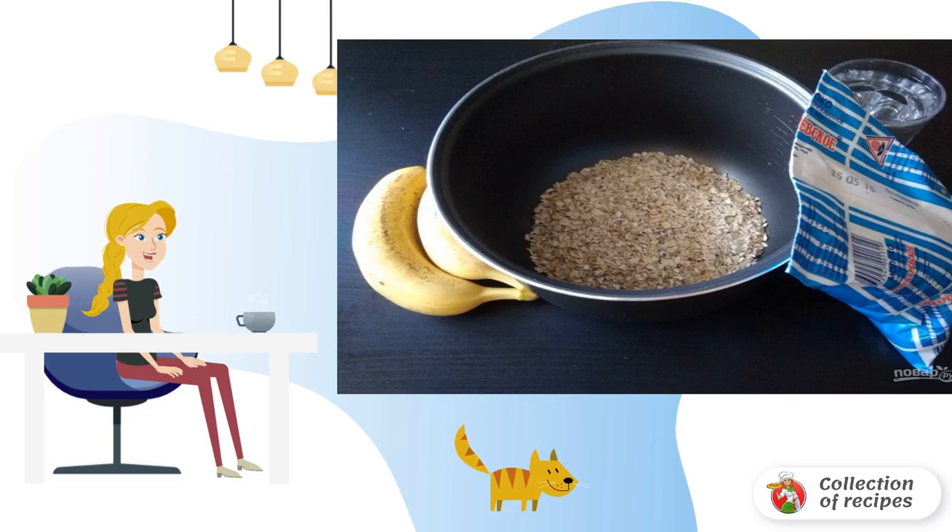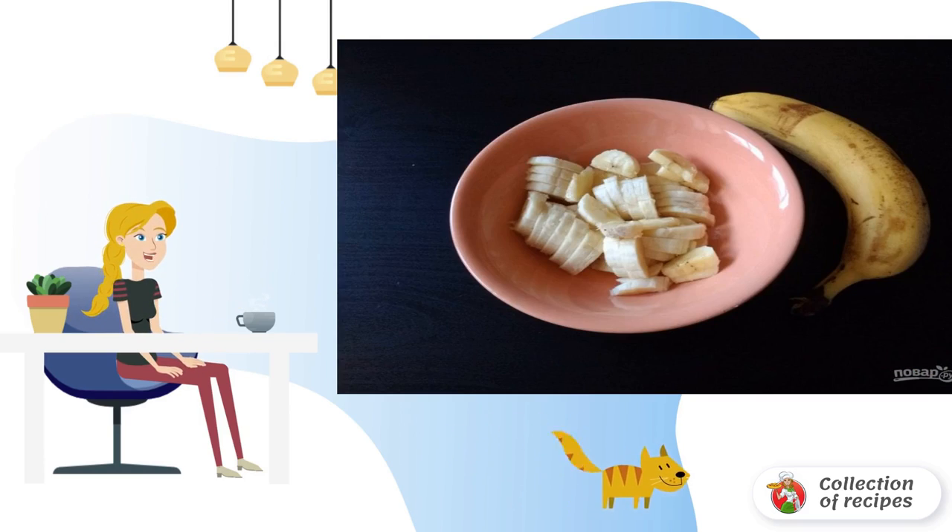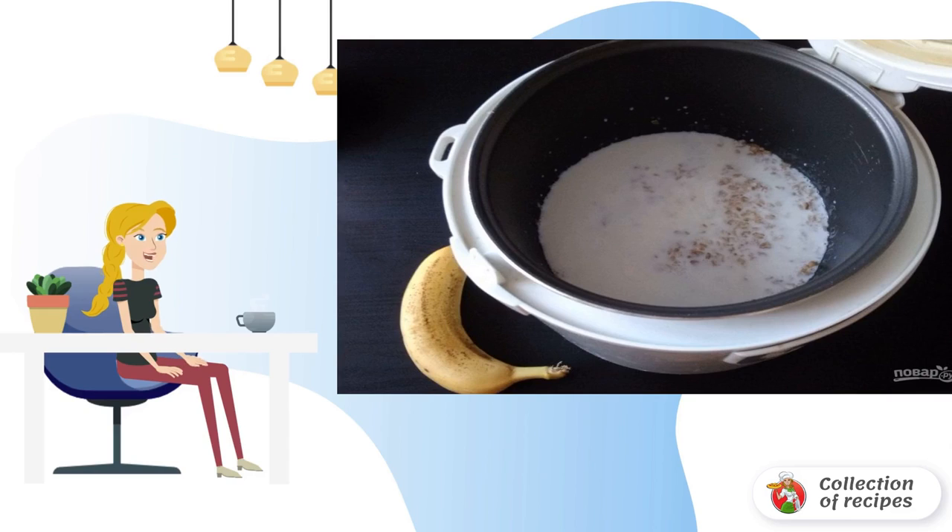Step 1: Pour the flakes into the bowl of the slow cooker, pour in the water, and set the porridge mode on water for 10 minutes. Step 2: At this time, cut the bananas into small pieces. Then pour the milk into the bowl.